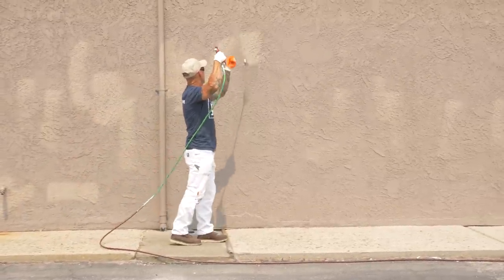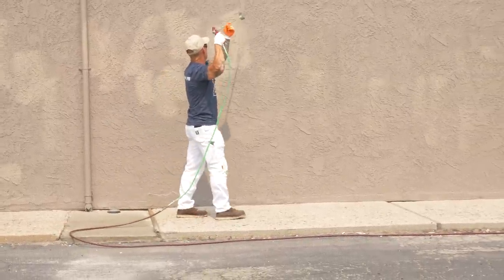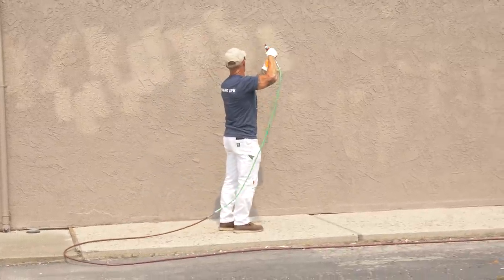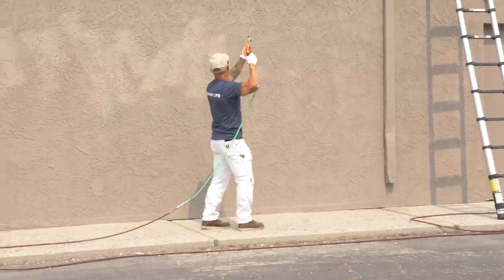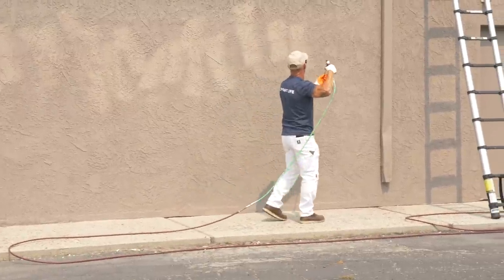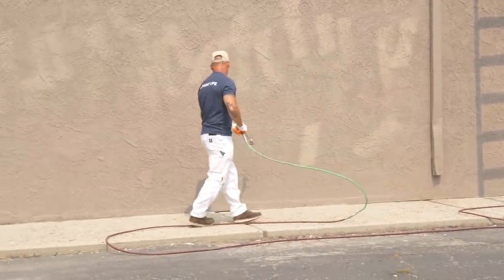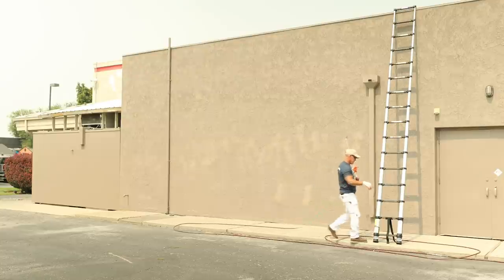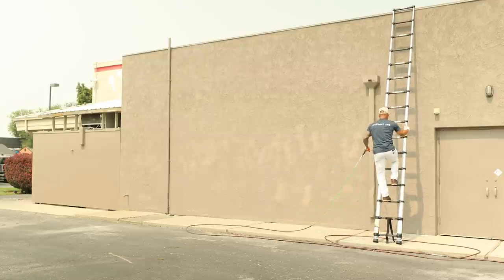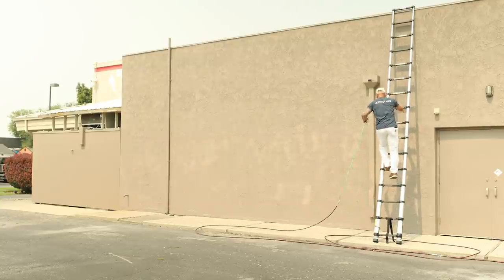Until it dries you really can't see the spots that you miss, but stucco is just one of those things — you've got to be patient. Don't think you're going to spray it just one time and be done, because there's all these different angles. After I hit it this time, I'm going to have to look at it again and spray it at a different angle, a different look. That's why I actually climb on the ladder and look down at the stucco also.